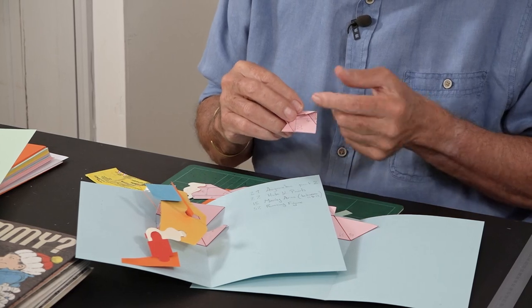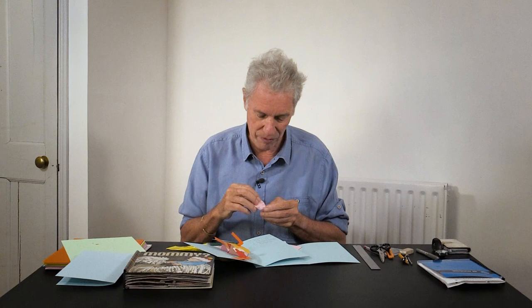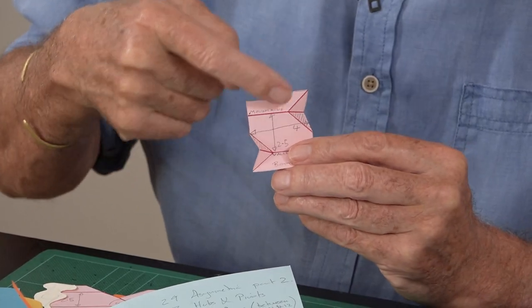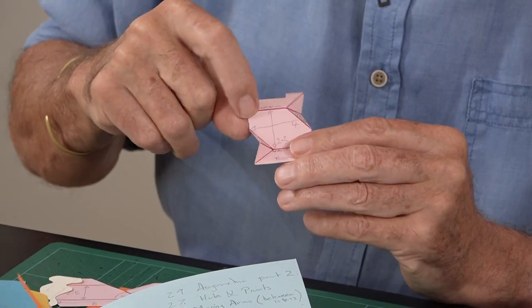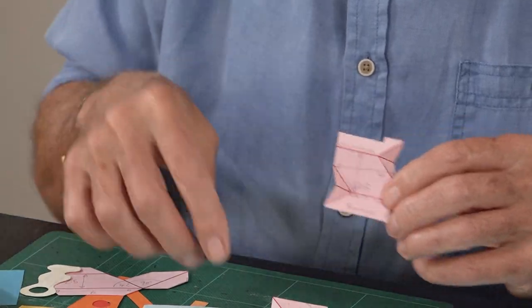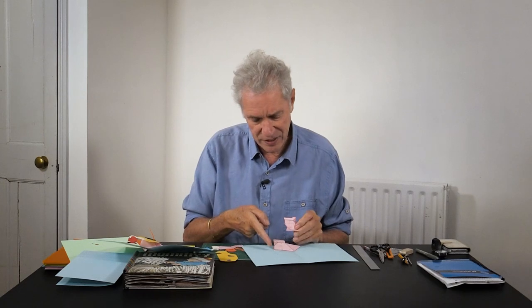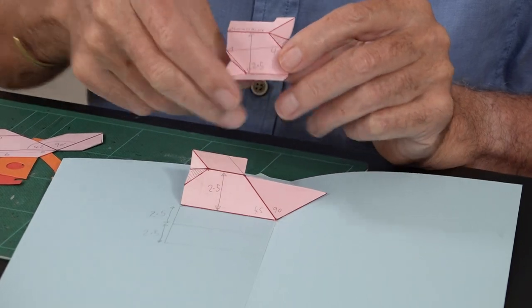It's very easy to slip up the way I first did — I had them both as valley folds so they were both folding in like that and it wasn't giving me the right movement. There are all these quirky little details around pop-up that can trip you up. Making these things and experimenting gets you familiar with the different ways they work. On this you can see the shaded triangles — those are the ones the arms are going to stick onto. The whole piece is 2.5 centimetres high and 4 centimetres wide.